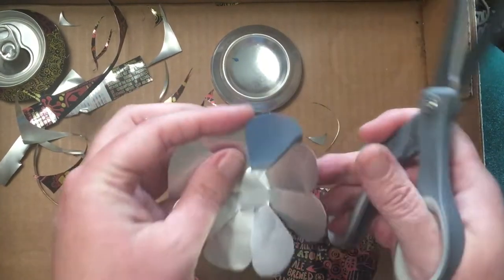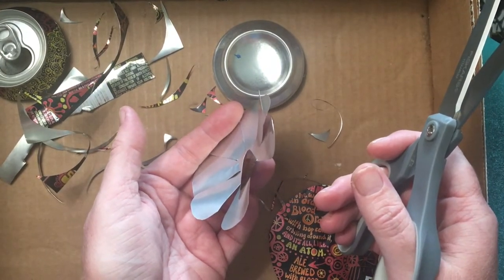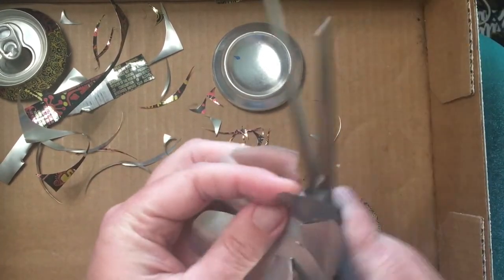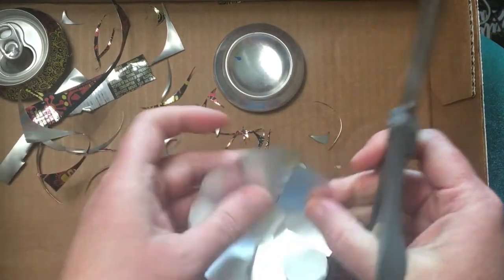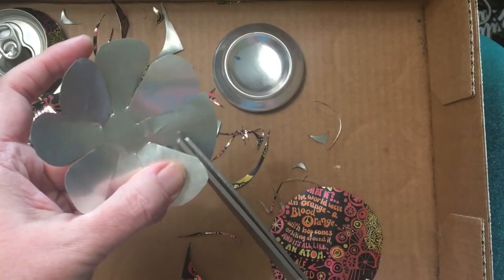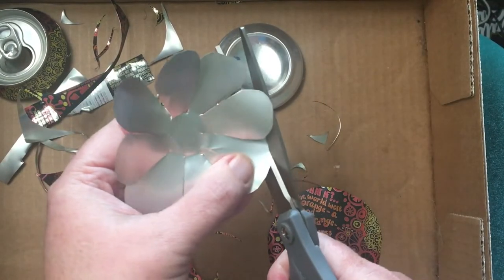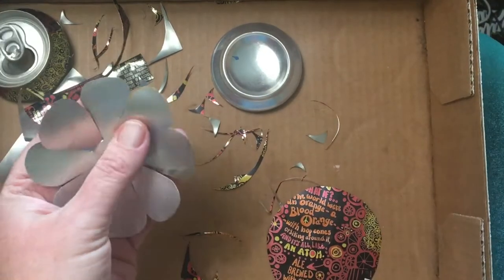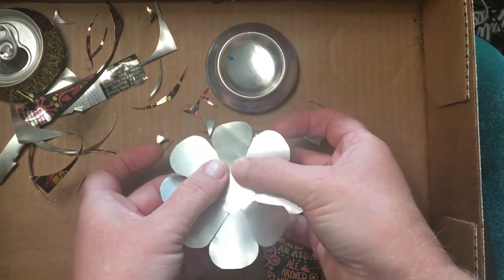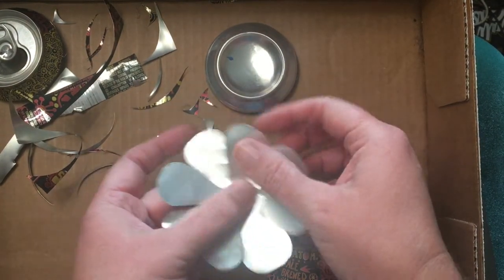I saw someone take cans and cut flowers out of them - I was looking at upcycled, recycled garden art when I was working on that kind of stuff. Someone had taken some cans, hammered them flat, cut flowers, and then just spray painted them. I liked that idea - they had them stuck to their fence. We have a giant wooden fence and it would look really cool. It's just such a plentiful resource - there's just so many cans everywhere.